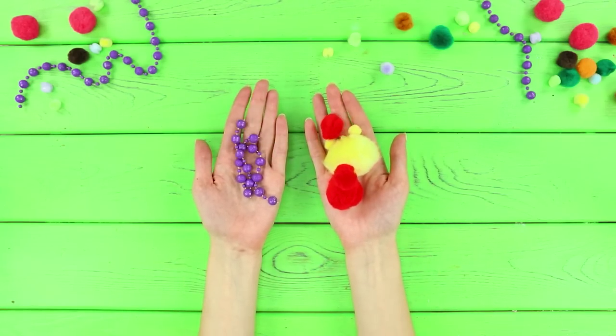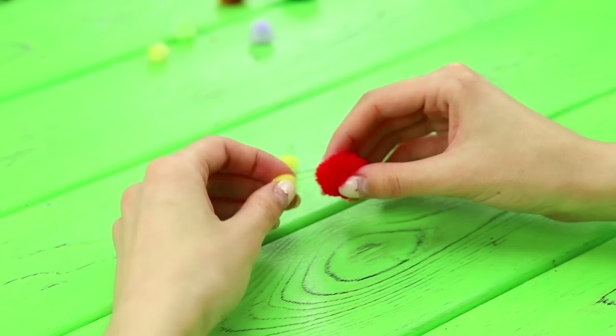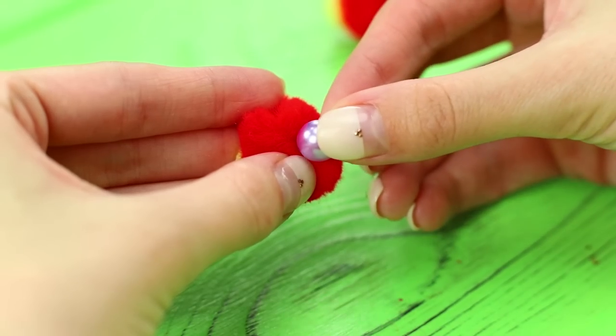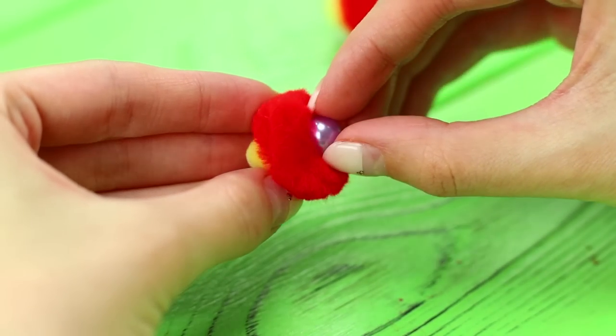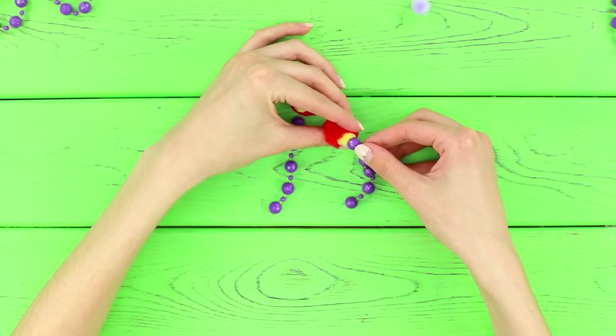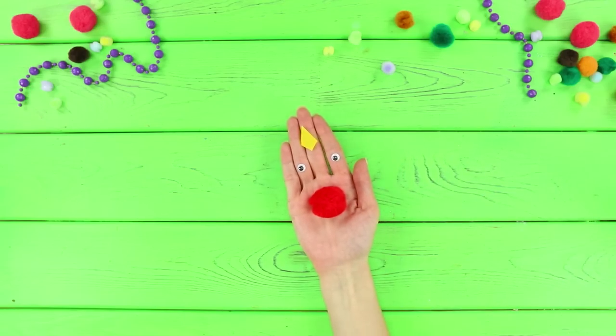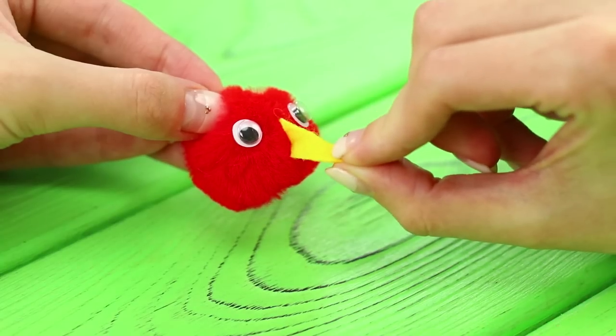For starters, take several pom-poms of different sizes and some old beads. Glue small pom-poms to the big ones on one side and the beads on the other side. Paste two identical strings of beads to each pom-pom. Add another bigger pom-pom on top. Glue eyes and a beak to another pom-pom.